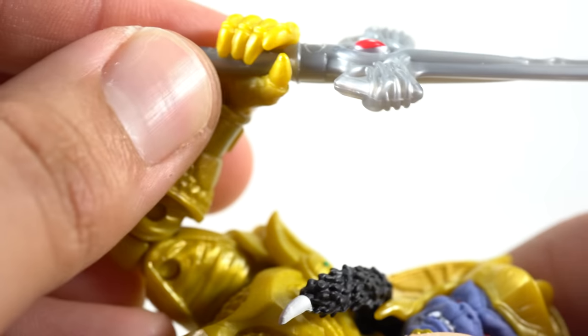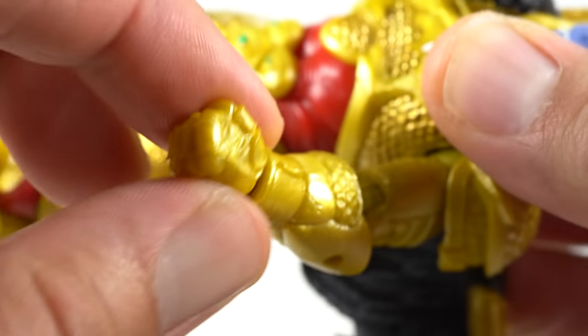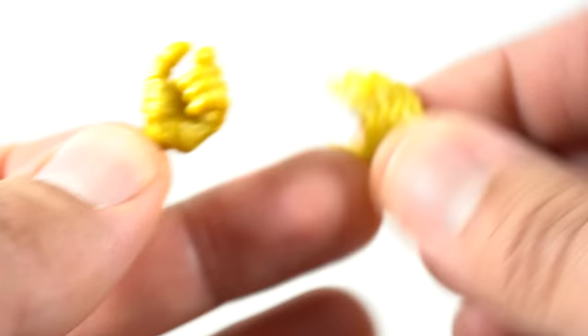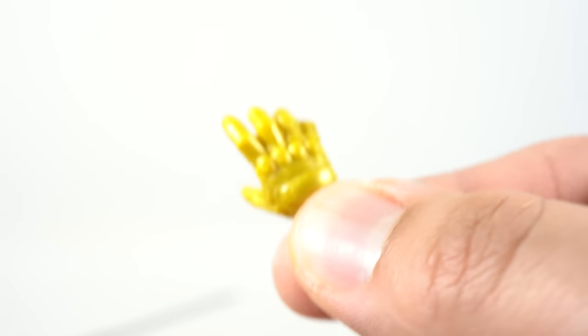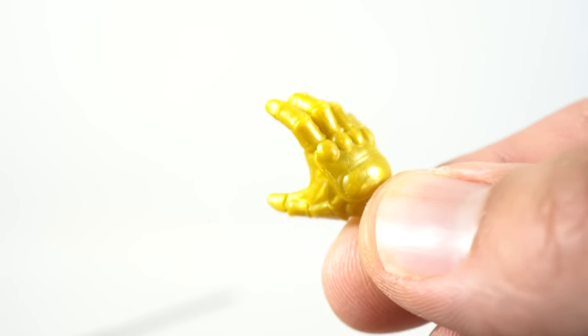He comes with two sword-holding hands and two fisted hands. You can see the other fisted hand right over here. And there's nice gold paint on the hands.